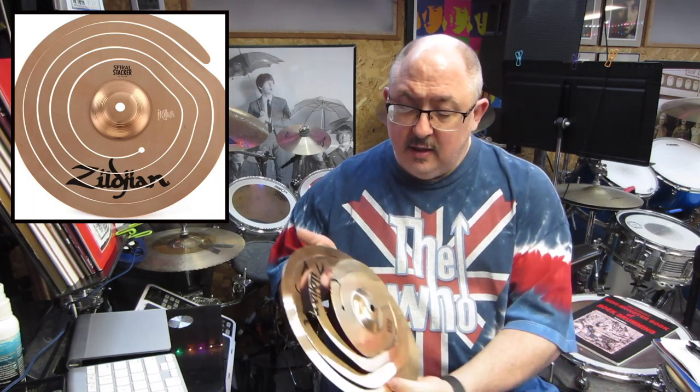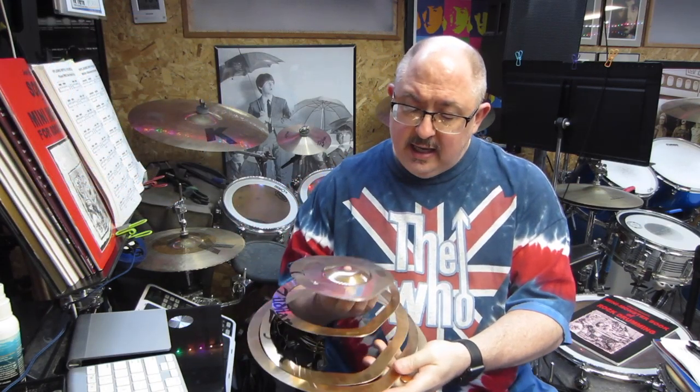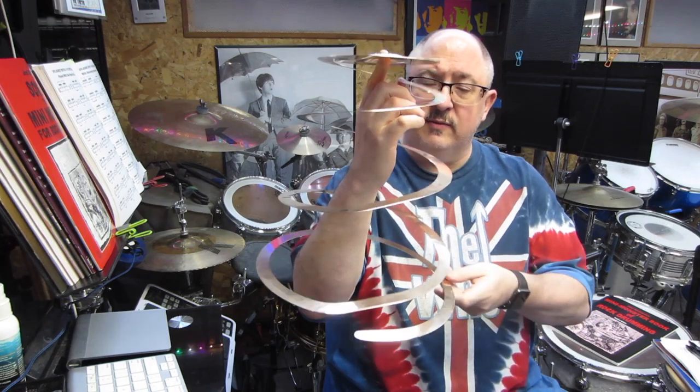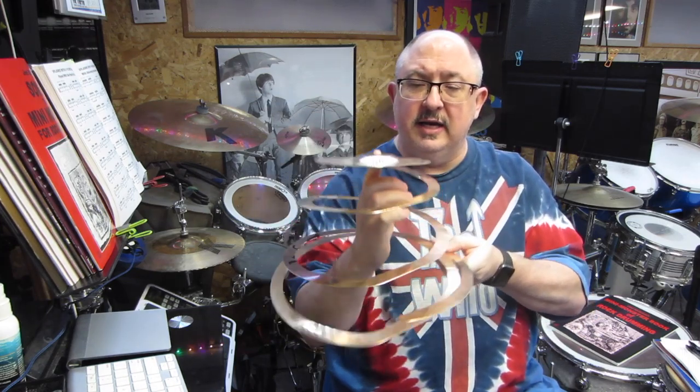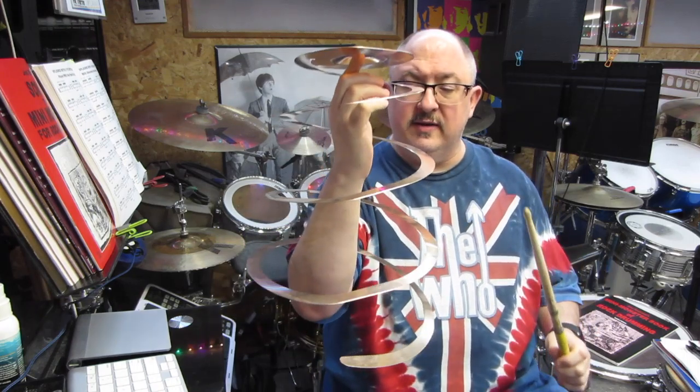Today I wanted to talk to you guys about a present that I got from one of my drum students — something I totally did not expect to get. It's called a spiral stacker. Basically it's probably cut from a real cymbal and then cut into a spiral, and it kind of looks like a springy thing that you put on your cymbal stand. With the stick you can kind of hear what it sounds like.